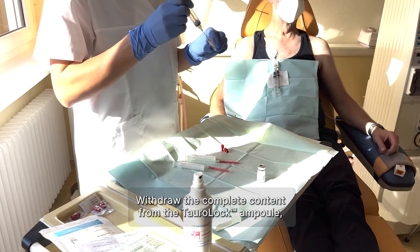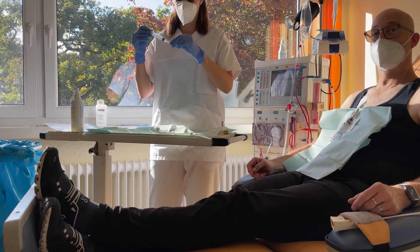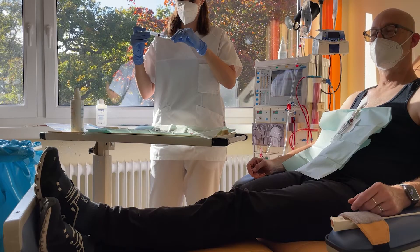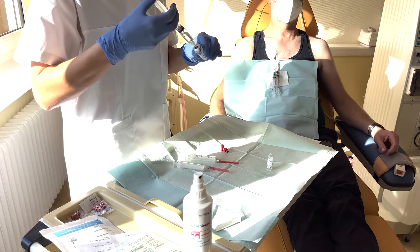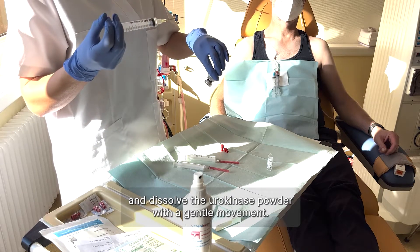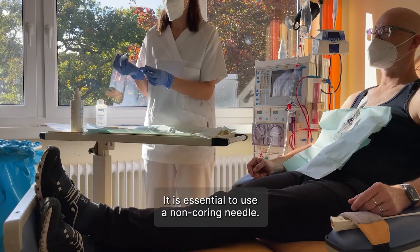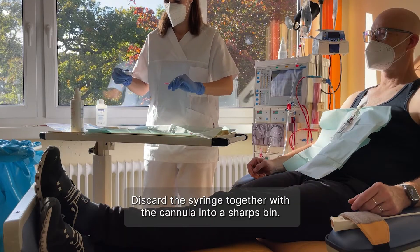Withdraw the complete content from the ToroLoc ampule, fill it into the vial, and dissolve the urokinase powder with a gentle movement. It is essential to use a non-coring needle. Discard the syringe together with the cannula into a sharps bin.